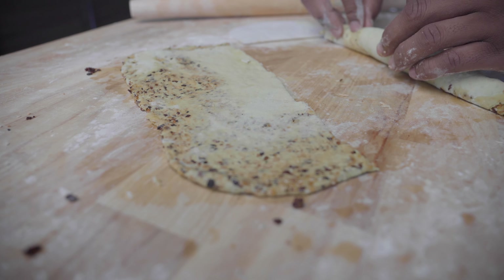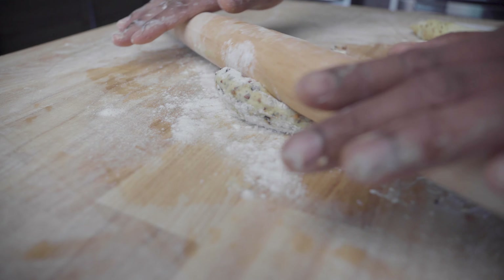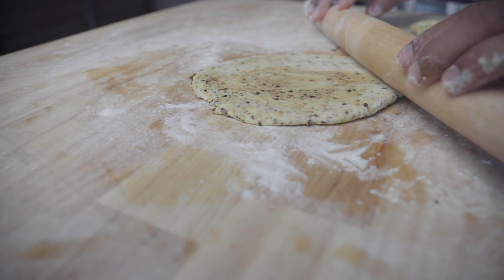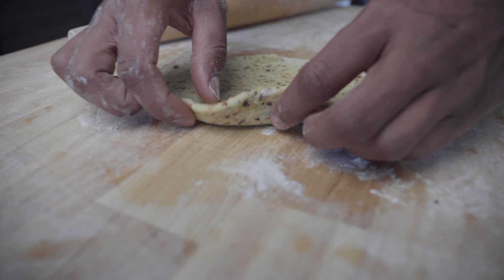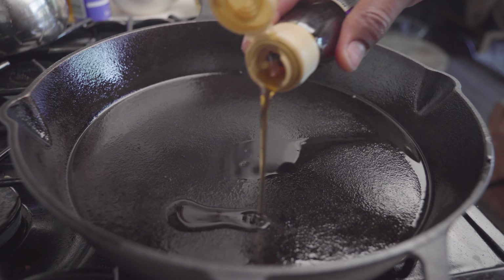I decided to push the boundaries even more by adding chili oil, roasted garlic seasoning, and some sesame seeds to the dough. I'm not going to lie — this is looking really beautiful. It's almost like a mini pizza in the making.